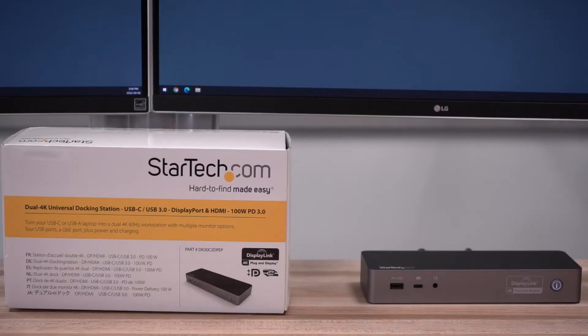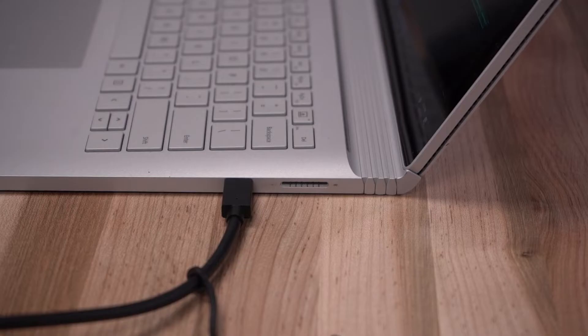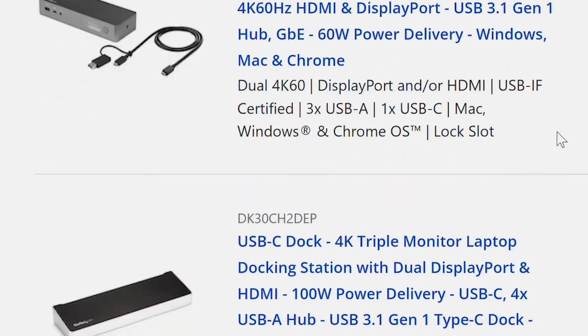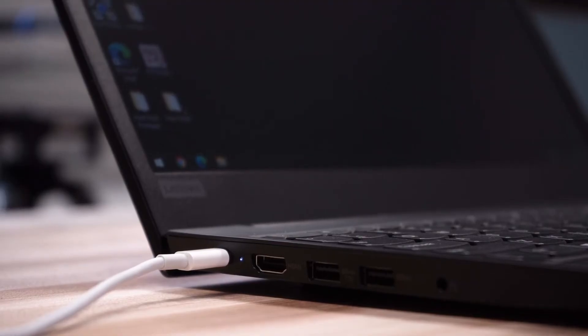For this video, we will be using the DK30C2DP-EP model, which is a hybrid dock that should work for USB-A, USB-C, Thunderbolt 3, and Thunderbolt 4 ports. The steps involved in this video will be similar to other DisplayLink power delivery docks from StarTech.com. You will also need to ensure your laptop model supports power delivery over Type-C to access the laptop charging feature through the dock.